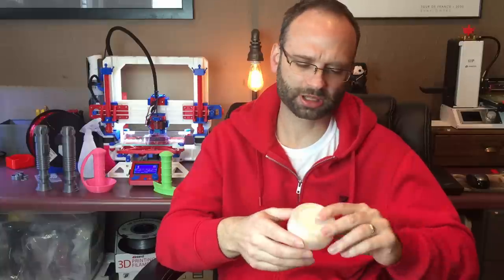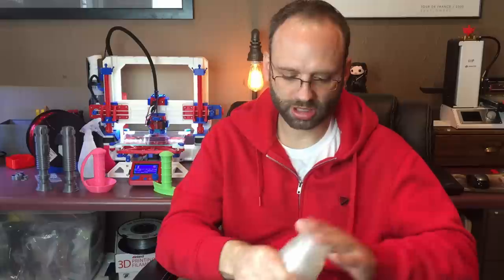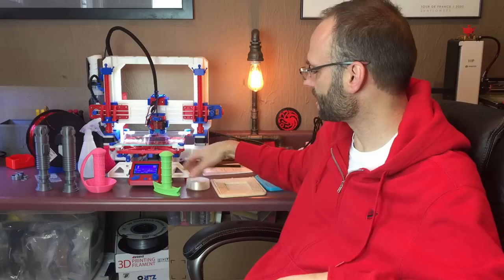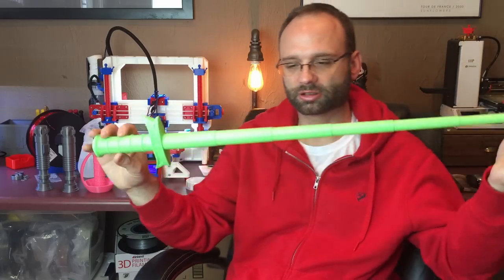Then maybe a week or two before MRF, my daughter said, 'Dad, you should make a sword out of that.' So that's what I did, and that's how I arrived at the collapsible sword.